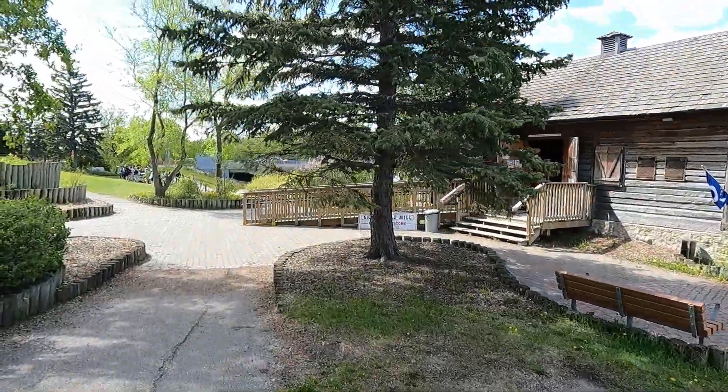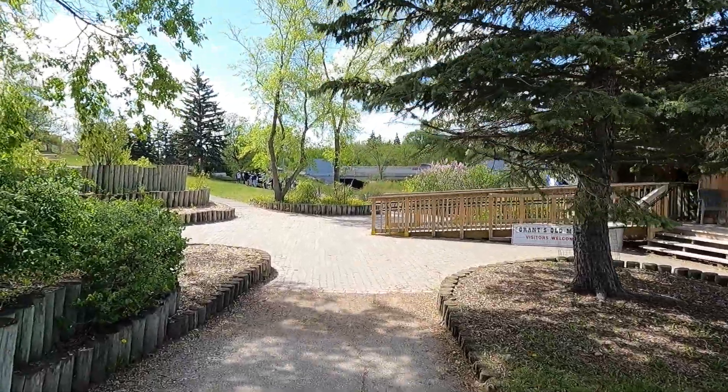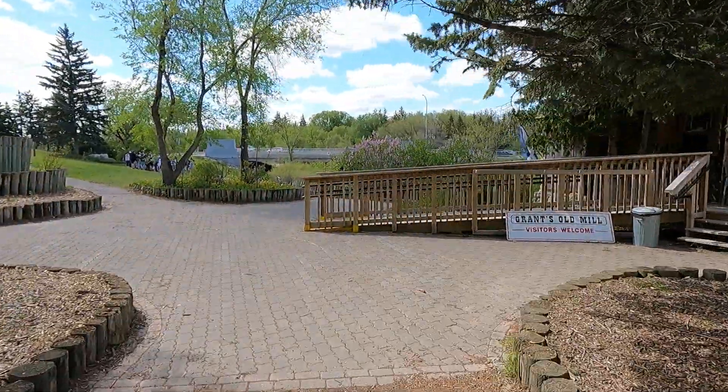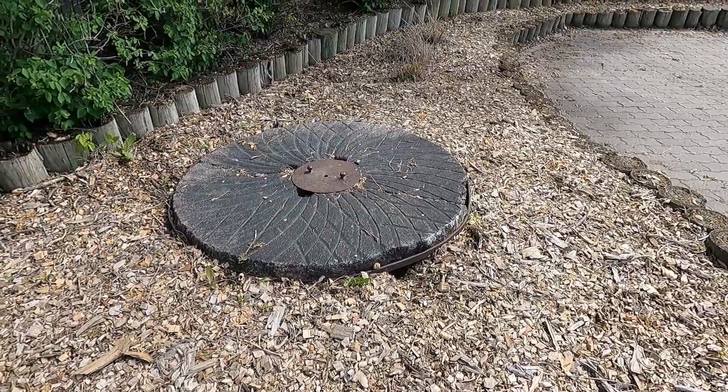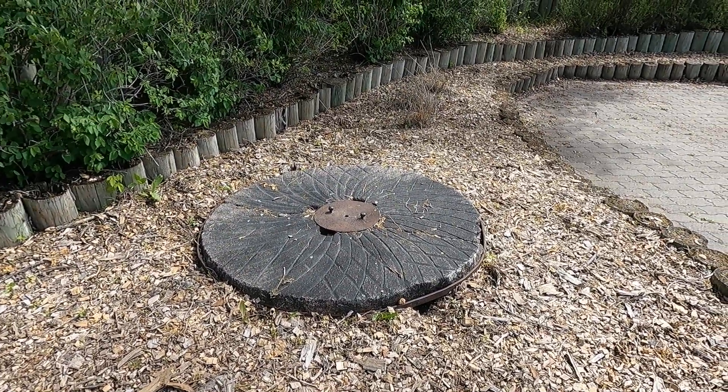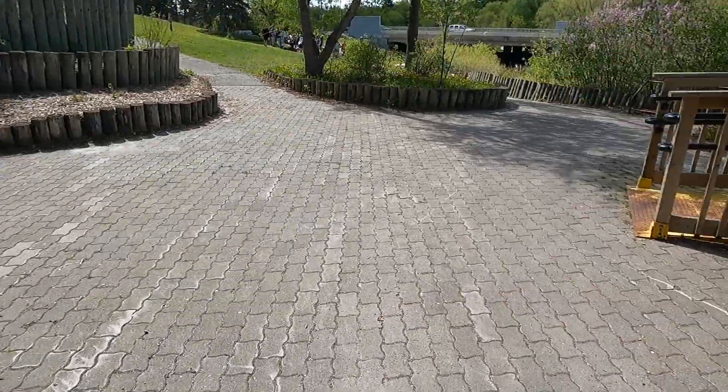Why I'm here is I want to go to Grant's Old Mill. This is, from what I read online, a replica or a rebuild of Grant's original water mill, which was built way back — I've got to look up the date, 18-something. But it's like one of, if not the first, grain mill in Western Canada.